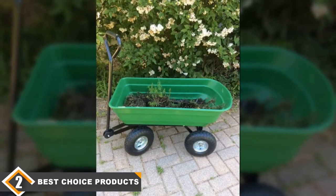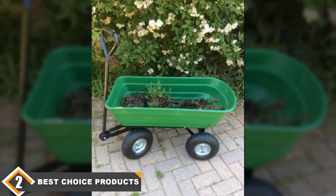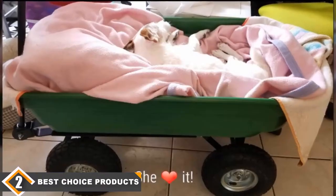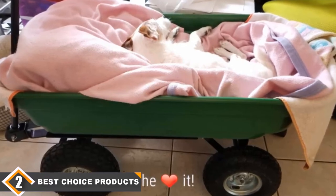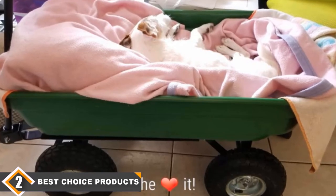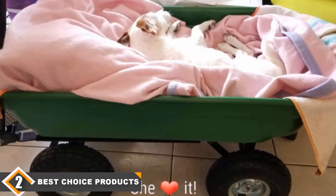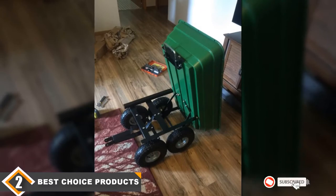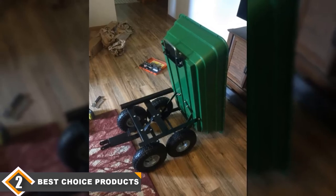At number 2 we have the Best Choice Products 650 lb Garden Dump Cart. This dump cart features a steel and heavy-duty polycarbonate frame for durability, and can haul up to 650 lbs to handle most garden hauling jobs with ease. The dump design saves time and makes unloading very easy — simply remove the locks and tip the bed. It comes with four 10-inch rubber tires that can roll on most outdoor terrains and all indoor floor types, and the multi-functional design lets you tilt it on two wheels or roll it flat on all four.